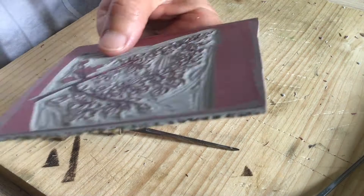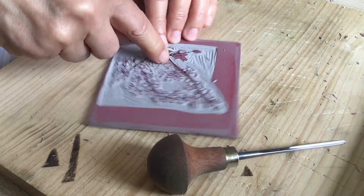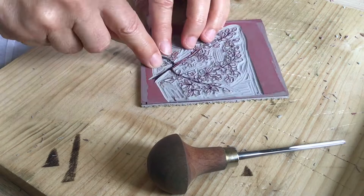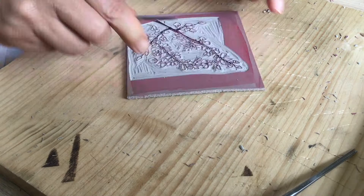Carving lino is slow work, and so all these clips you have been watching have been speeded up. Otherwise you would be sitting here watching for hours. Even a small, simple piece like this, which is just following the lines, takes time. I tend to focus on the design first and then move out. I love the carving process — it calms me and I am totally focused on the image, the blade, and nice clean lines.